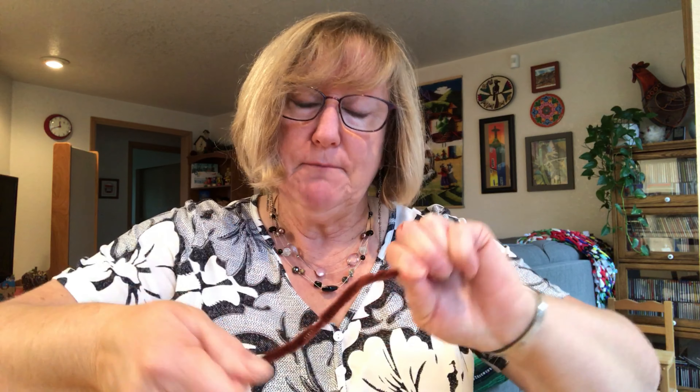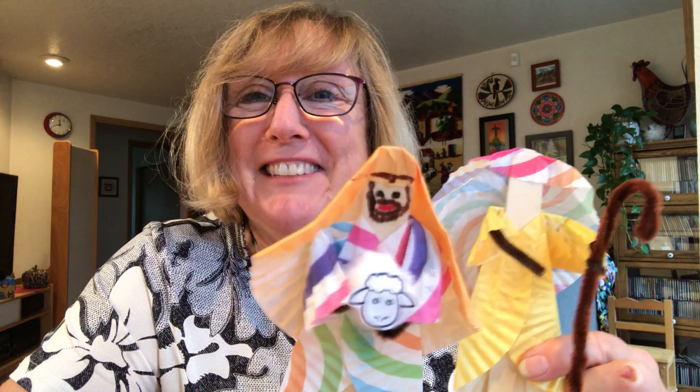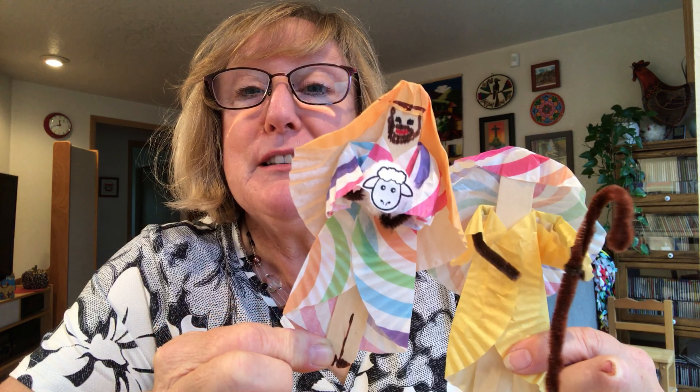For the shepherd's crook or staff, fold a whole chenille in half, squeeze it, and then twist, twist, twist until it's kind of stuck together. Fold that over and there's the shepherd's crook. You can twist the pipe cleaner around the staff so the shepherd is holding it. Be sure to draw a face — here's one I did with a face and little feet. Here's another one with a beard, feet, and a sheep.